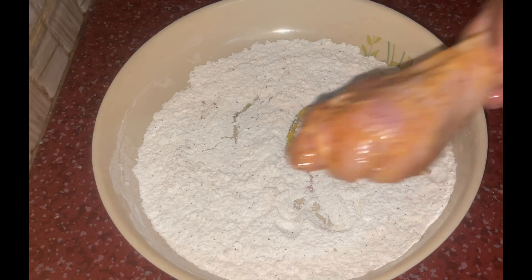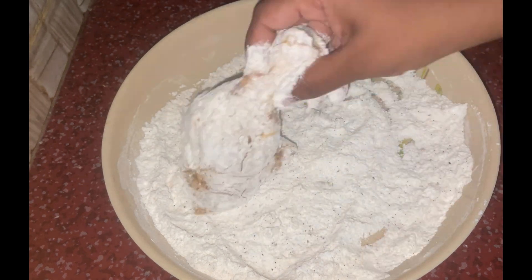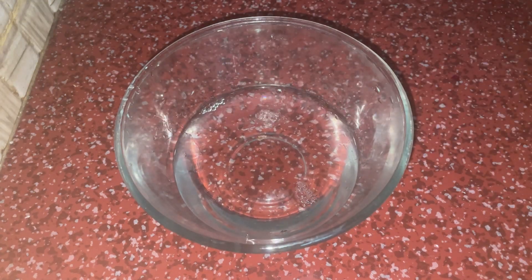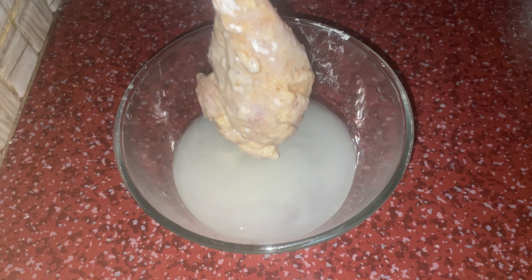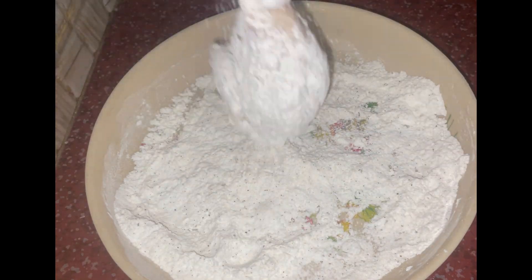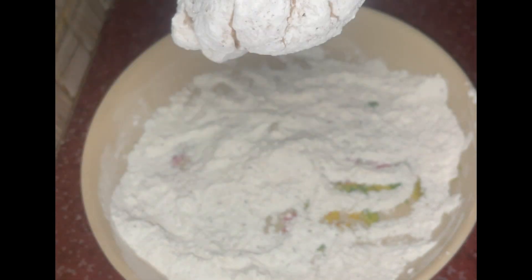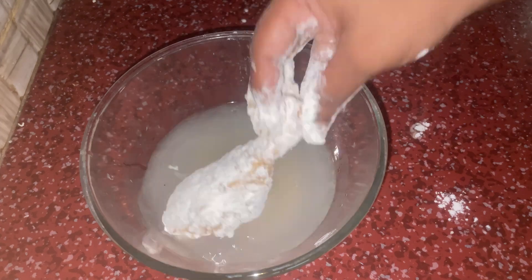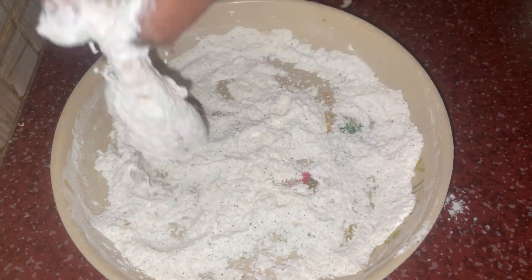We will rest the chicken in the fridge for about 15 minutes. Separately, prepare a bowl with ice water and ice cubes.